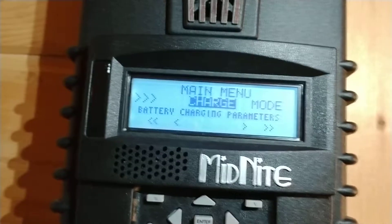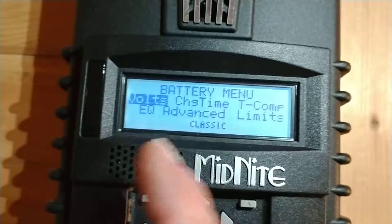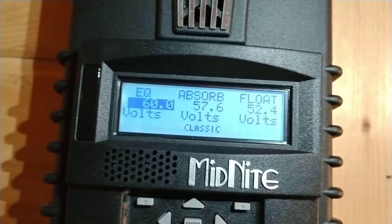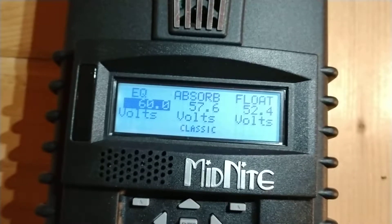We're going to go to the charge controller settings. We hit enter. We have volts — that's what we regulate at — and we have three different set points here.